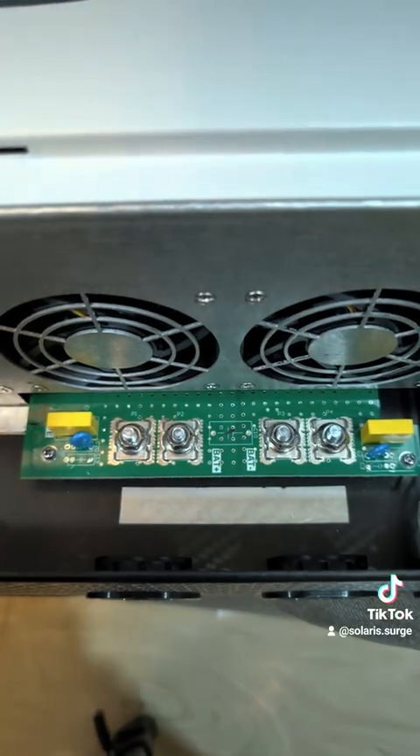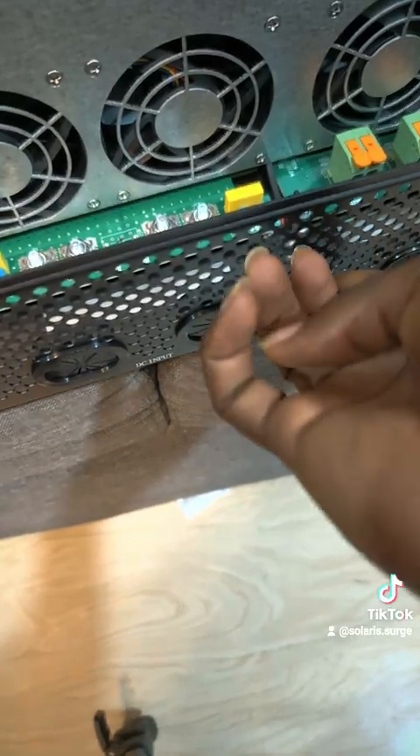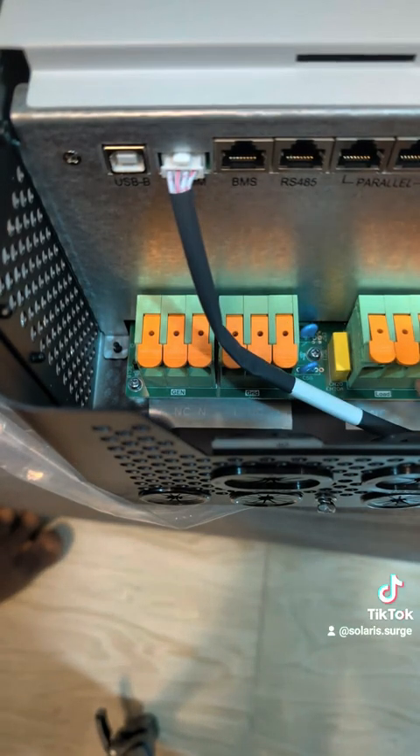This is where we have the Wi-Fi port. The on/off switch is here — it's off out of the box. We have the generator input, the grid input, and here we have the load and a smaller connection.